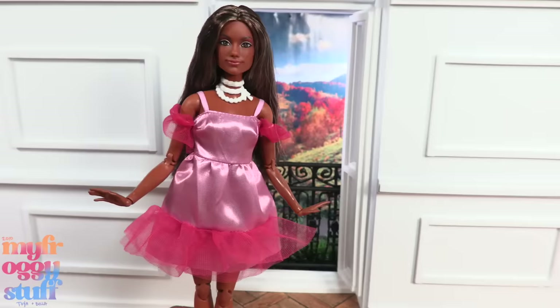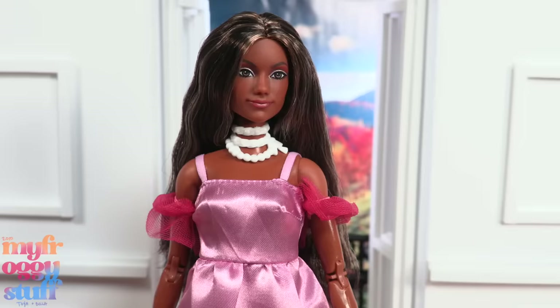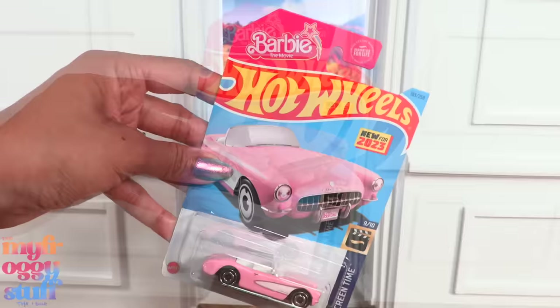The doll stands a little under six and a half inches. Let's take a look at the dress from the Barbie fashion pack. On a classic Barbie, it has ruffled tulle at the bottom, but just in the front. The dress has a raw edge at the bottom, straps and tulle around the arms, a large white necklace, and pearly shoes. On a curvy, the shoes are definitely sized for a curvy or tall doll. I would have liked the ruffles to go all the way around.